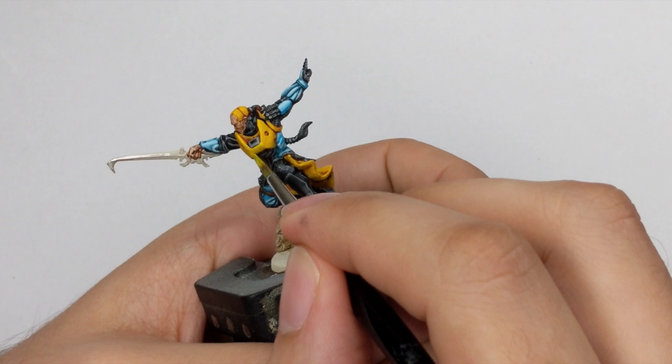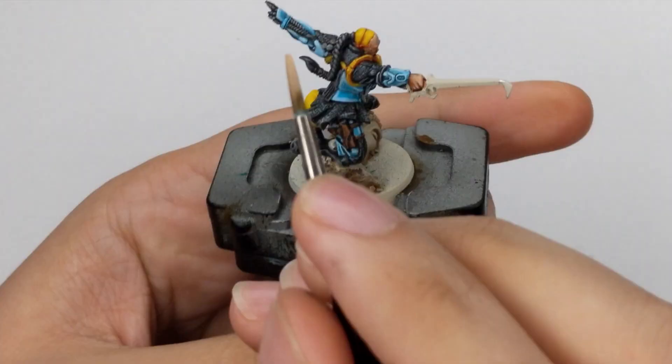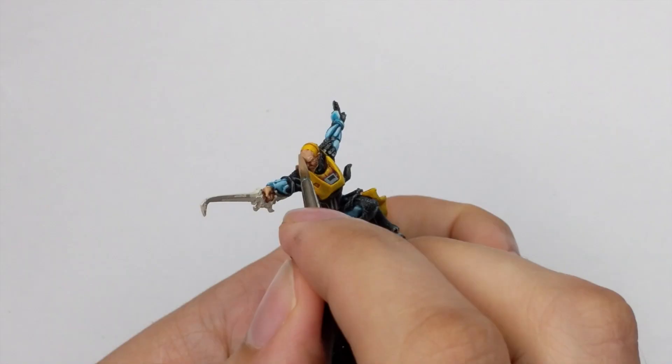To highlight his face I will use Kislev Flesh, applied only as a top highlight on the most raised areas of the hand and fingers. On the face, do his forehead, nose, ears, and a little on his cheeks as well.